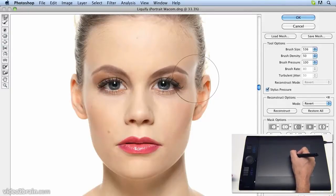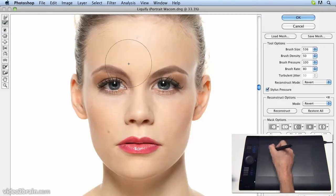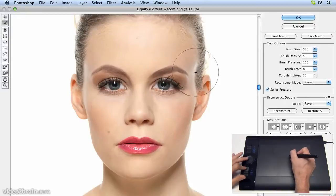Now we can see that the side of the head has become pulled in, but we can fix that using the Reconstruct tool. Let's go for a smaller brush size and paint over there, and that will return that to its original position.